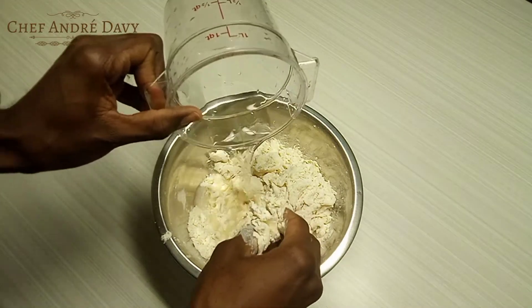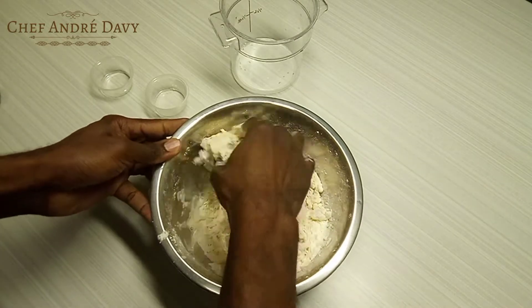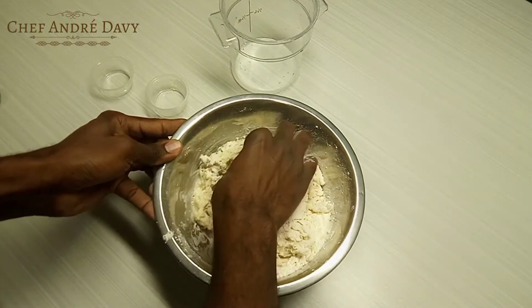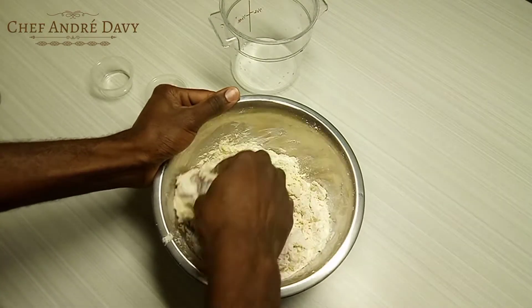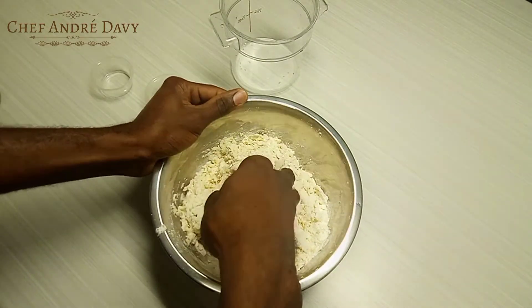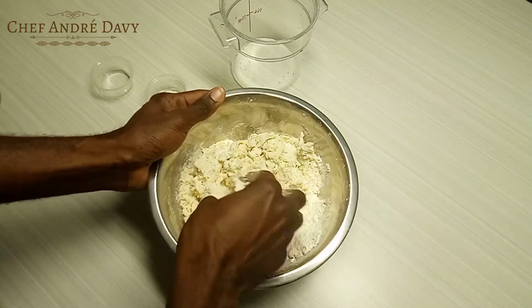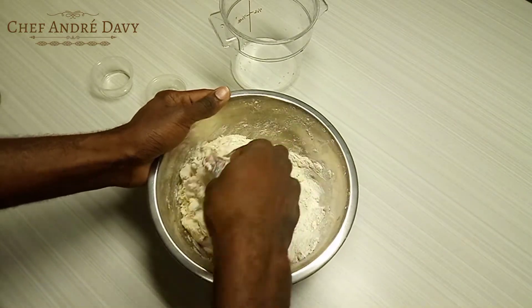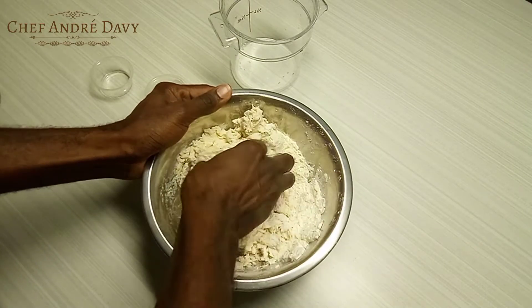I'm going to add a little more water inside. Knead it in, knead it in. You don't need any dough mixer for this — real Caribbean style.